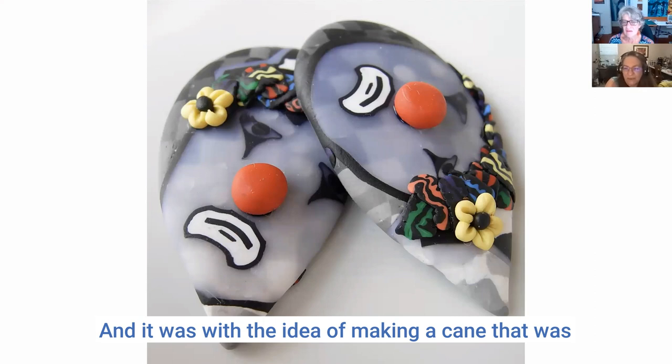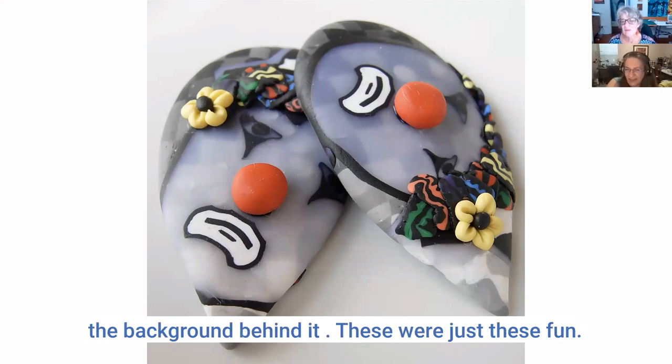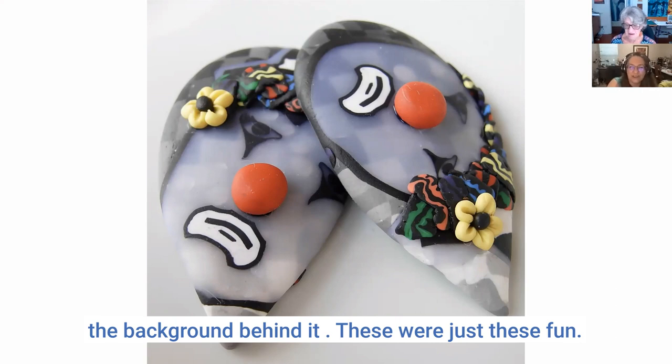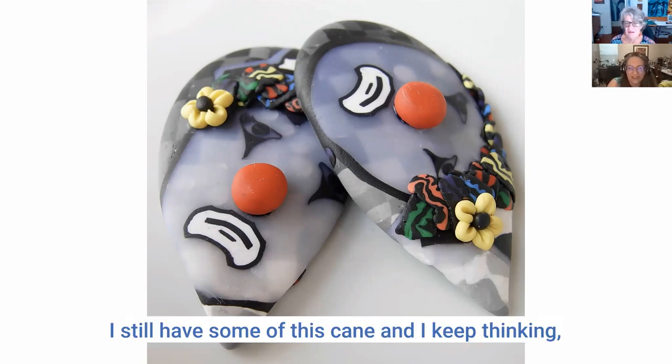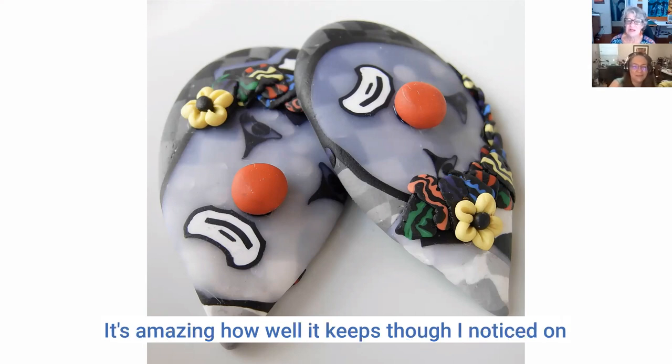These were made as part of a project with leftovers from making that magic swirl cane. The idea was making a face cane out of translucent clay so you could see the background behind it. These were just fun. I still have some of this cane and I keep thinking I'm going to have to try something with it again.